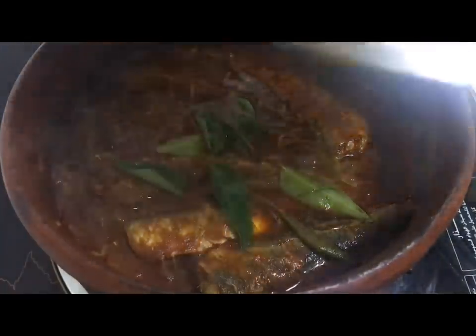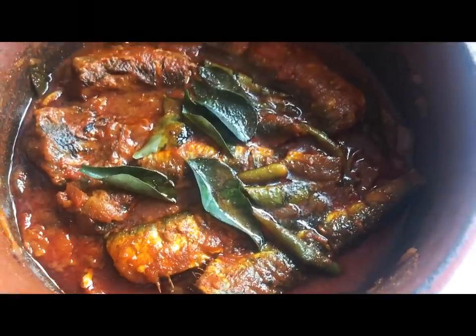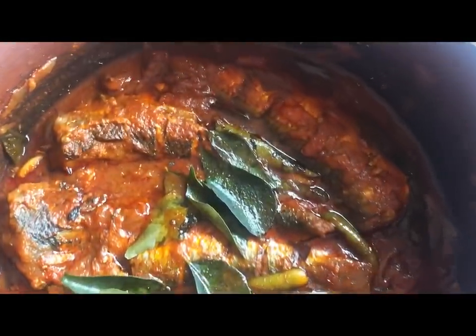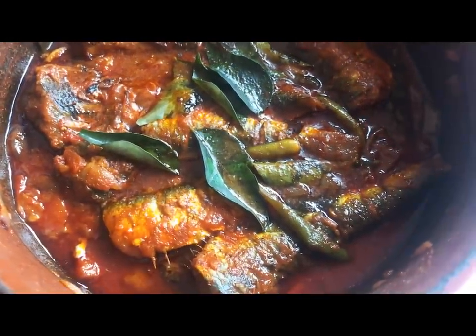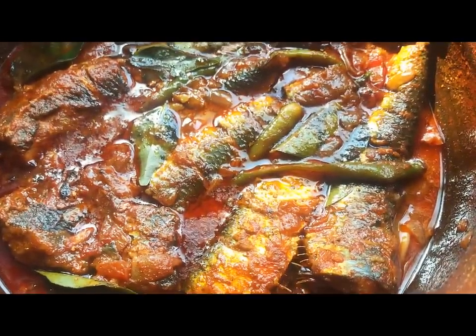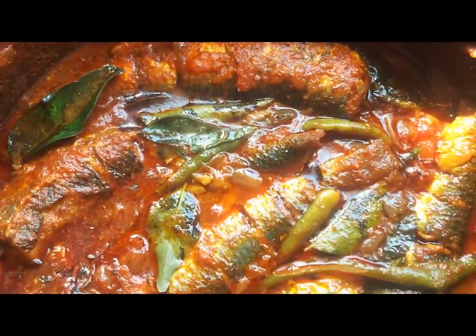Let's cook the rice. Let's cook a little bit. This is a good taste. If you try it, please give me a thumbs up. If you have a recipe, you can subscribe to our channel. Then you can get a recipe. Thank you.